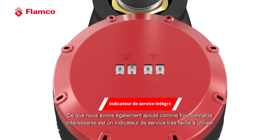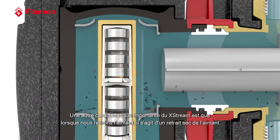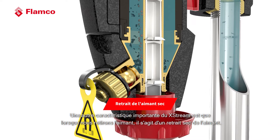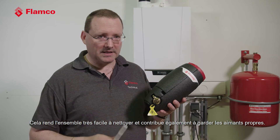We've also added a very easy-to-use service indicator. You can set the date to remind you when you last serviced the separator. Another important feature of the Xtreme is that when you take the magnet out it's a dry magnet removal, which makes the whole unit very easy to clean and keeps the magnets clean.